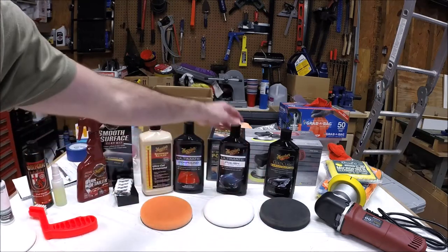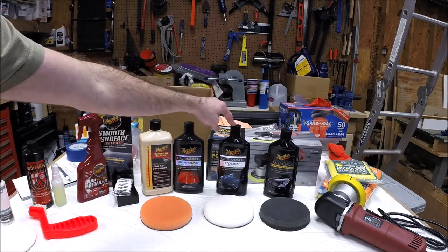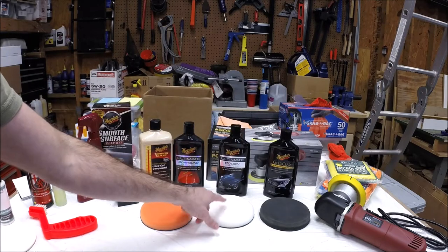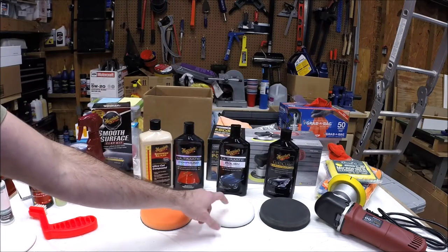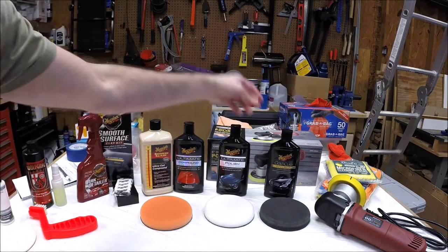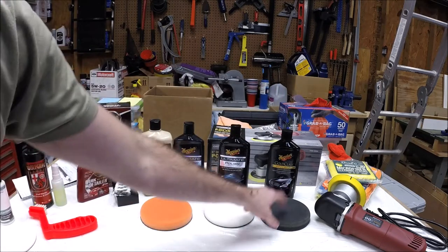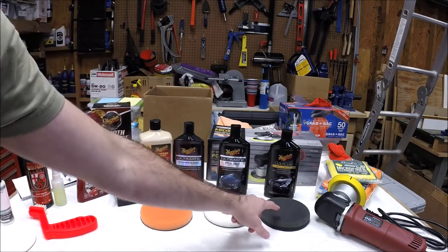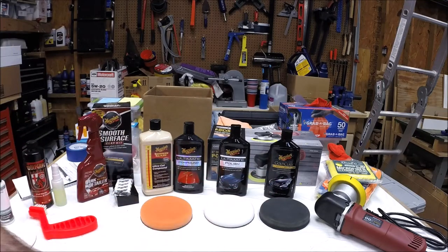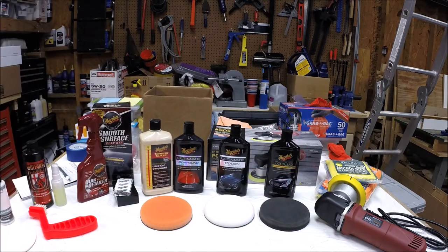When we move on to the polishing step, I'm going to use Meguiar's Ultimate Polish again — I had really good success with it last time. I'm going to polish with a white pad, which is a polishing pad. Then for the wax, I like Meguiar's Gold Class Carnauba, and I'm going to apply that with a black pad. That's a finishing pad — it has no cutting to it whatsoever, so it's just for applying and working in the wax.